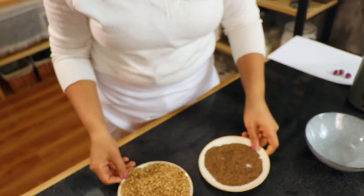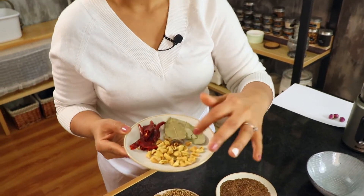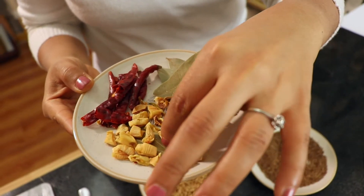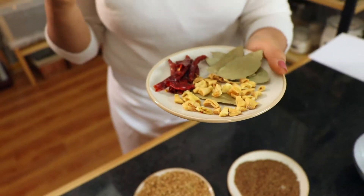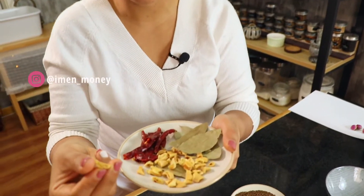And then we have here dried garlic that I'm going to do as a powder. I just dried it in the oven. I put it at 100 Celsius and had the oven door slightly open and left it for about an hour. I cut them into slices so they can dry faster.